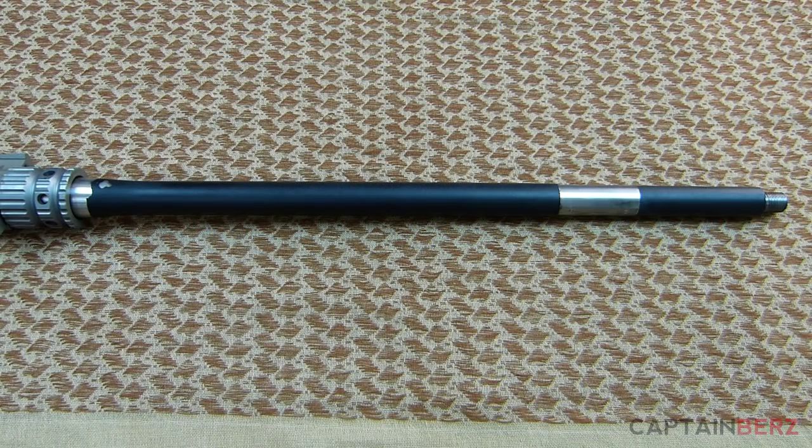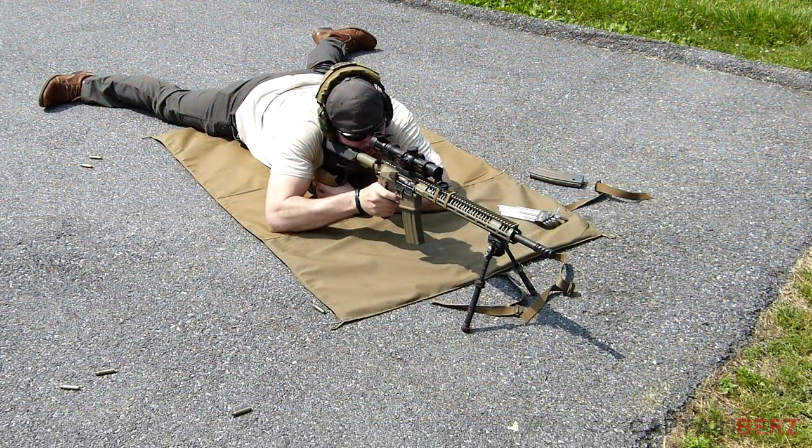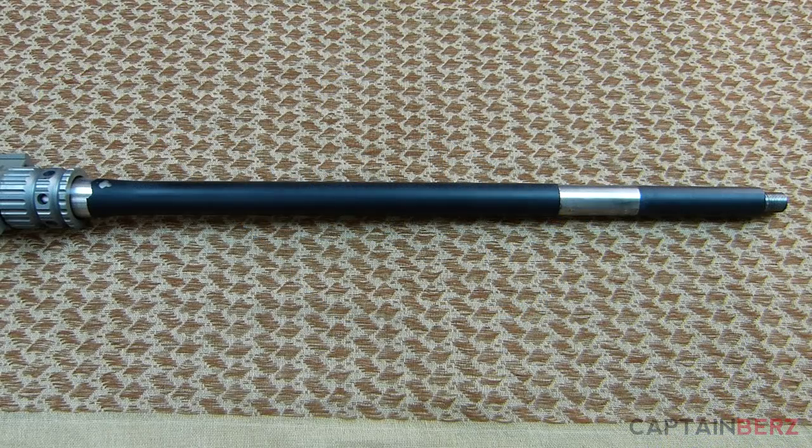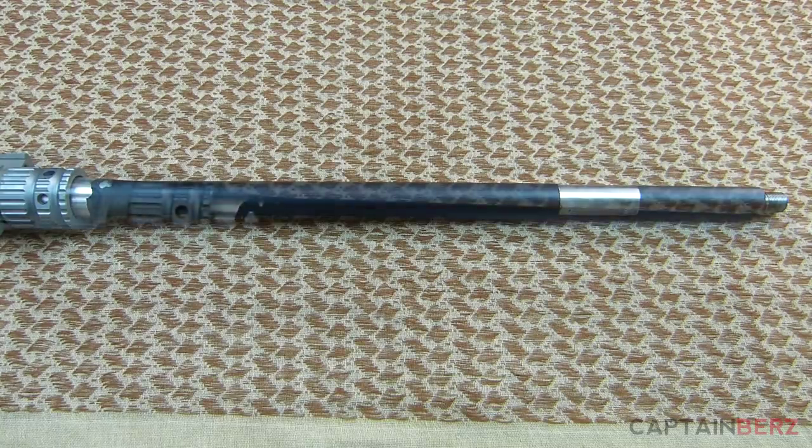What's going on guys? This is Burrs and I want to talk to you today about the Nordic Components barrel I've been using on my SPR build for probably the last year. I've really come to enjoy this barrel — it's been very accurate, very consistent. I've had no malfunctions and we're going to talk about that today.